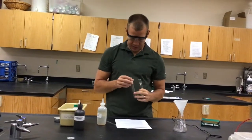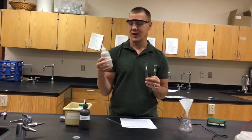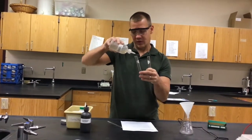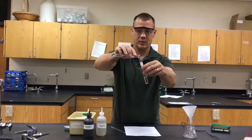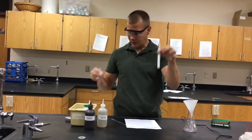Then I'm going to add the same three to four milliliters of sodium chloride solution — that means there's salt, sodium chloride, dissolved in the water. So once again, three to four milliliters. Then I'm going to mix them together by pouring them together, and it goes from two clear liquids to a nice white opaque mixture.